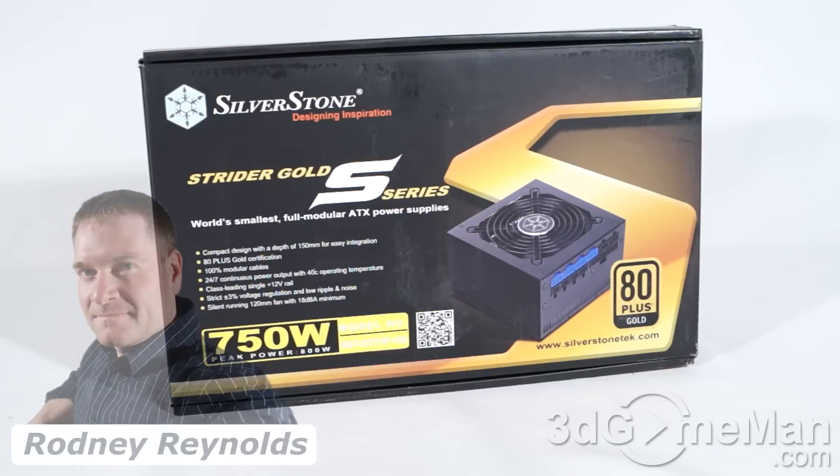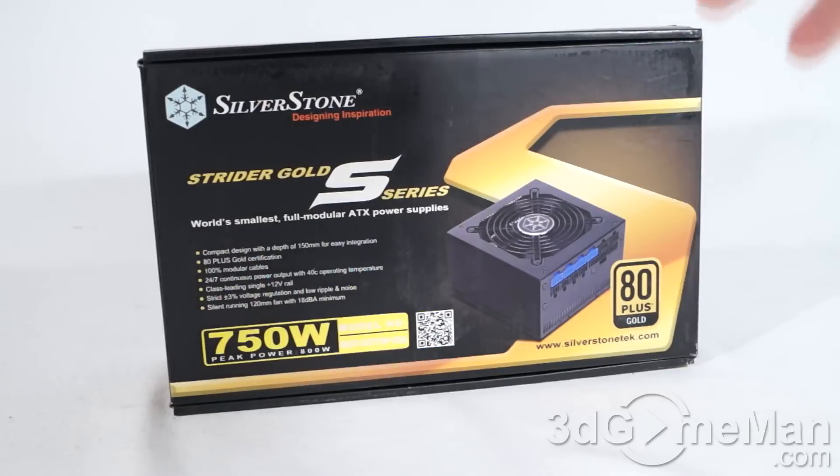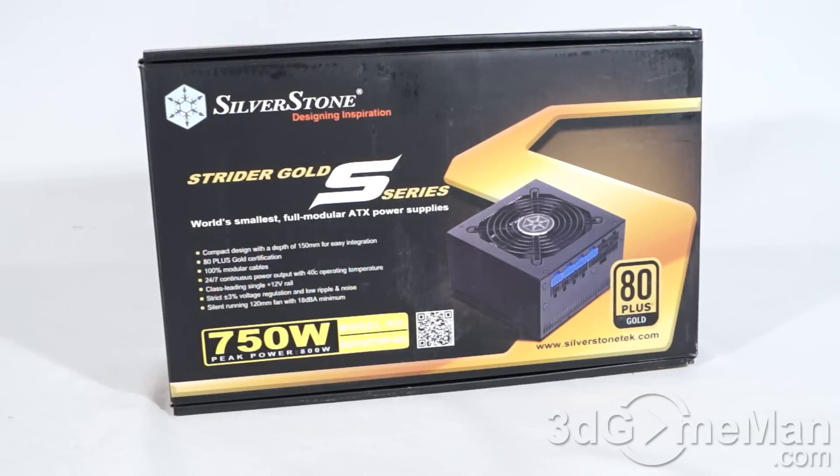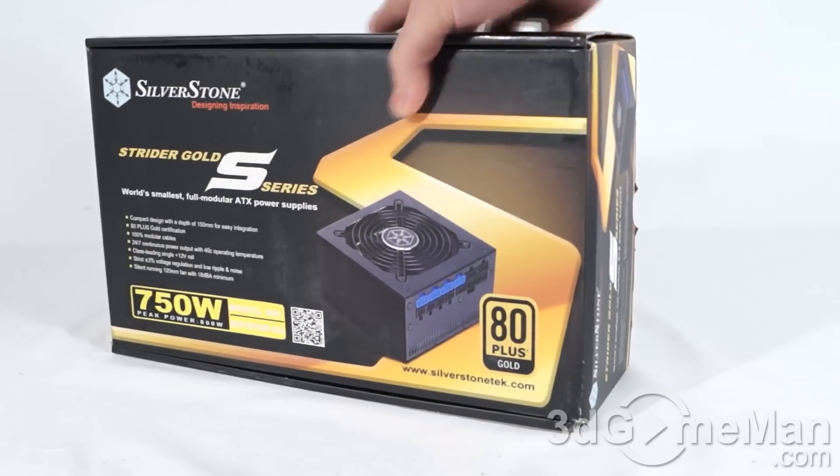Hello again, I'm Rodney Reynolds with FreeGameMan.com and welcome to another video review. Today I'm looking at the Silverstone Strider Gold S Series ST75FGS Power Supply. It comes in a great looking box that has pictures of the product on it, plus features and specifications about it.